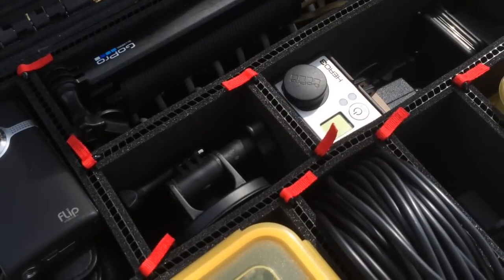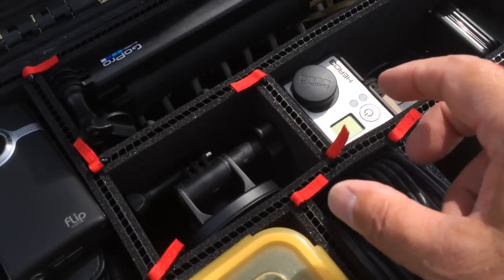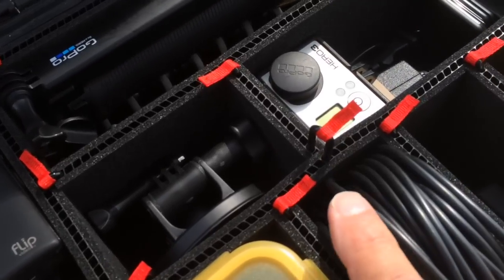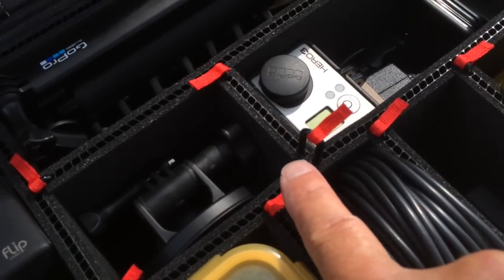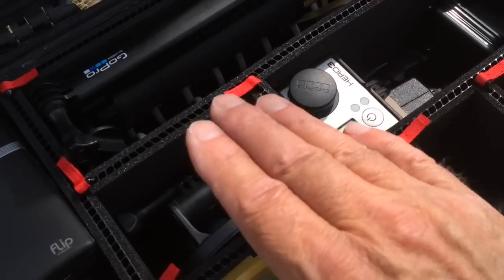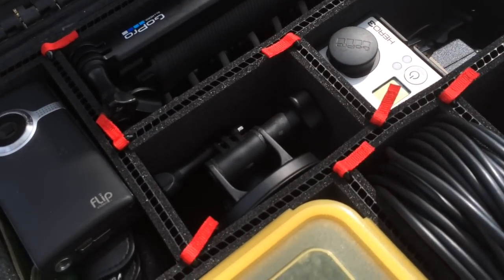The cool thing about this system is how easy it is to make an adjustment. All you do is pull up these tabs, and you'll see that there is a black sort of staple that joins the corrugations from the dividers, making a very easy-to-adjust compartment.